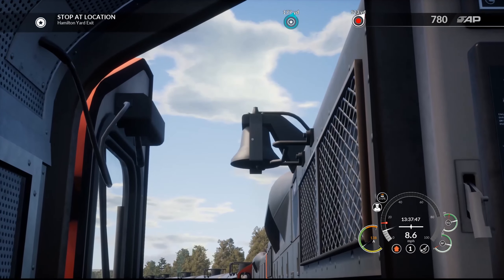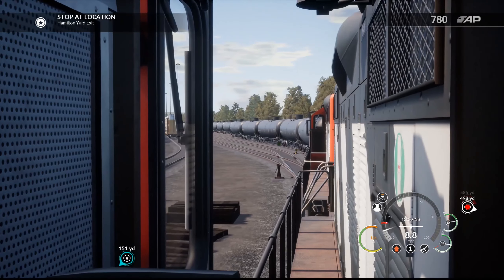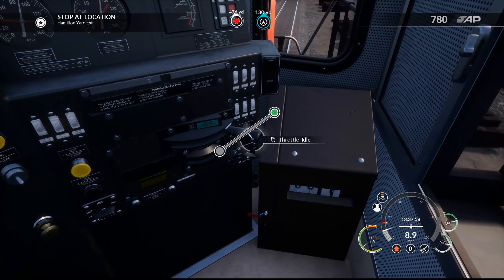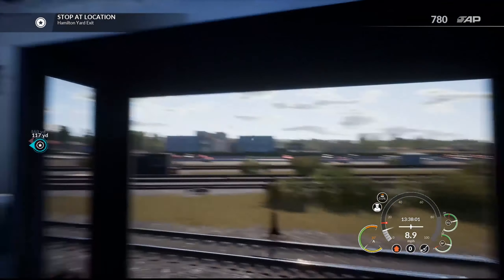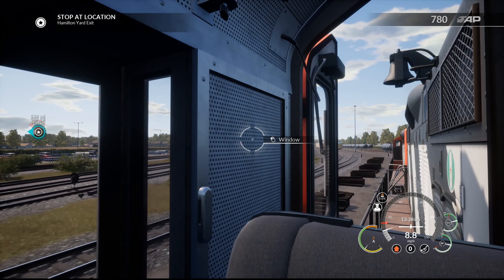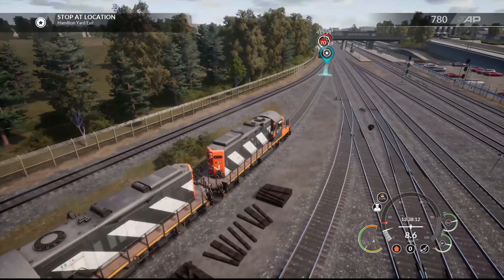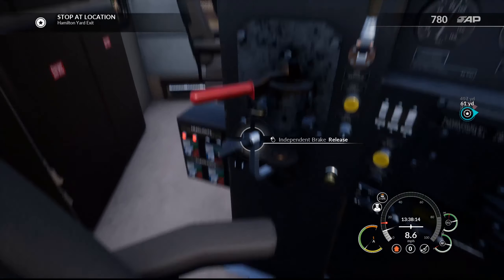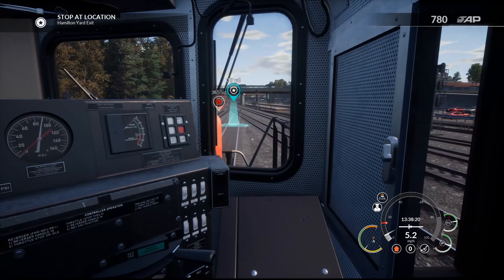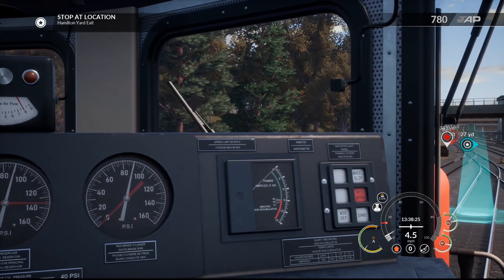There's a little bell hanging up there — usually the bell's like underneath, but it's kind of cool how it's hanging up there. We've got about six tankers that we're taking. So we're stopping over there at the yard exit — we want to use the train brakes now since we actually have cars. The limit on this train is 65 miles an hour — we can do that. Indicator light panel.